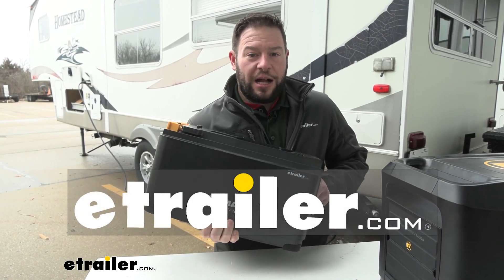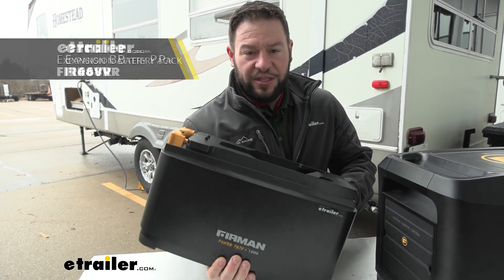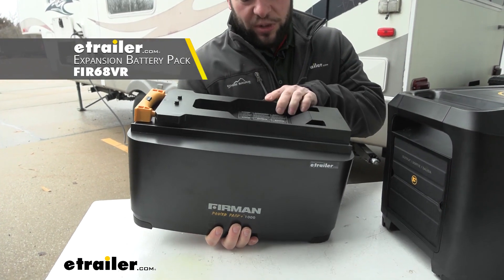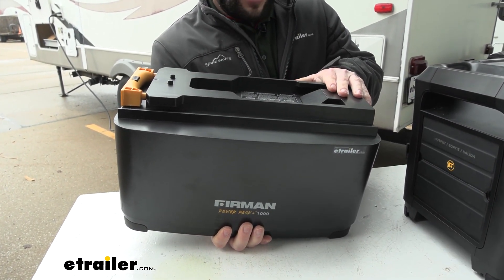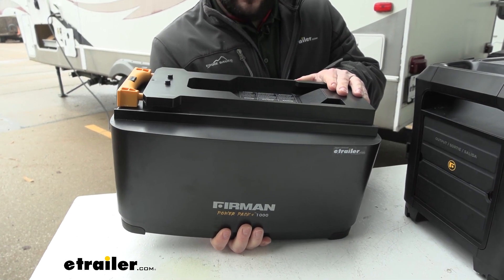What's up everybody, it's AJ with E-Trailer.com. Today we're going to be checking out the Furman Zero-E expansion pack. What this does is you add this to the Zero-E power station to give it more battery life. Let's check it out.